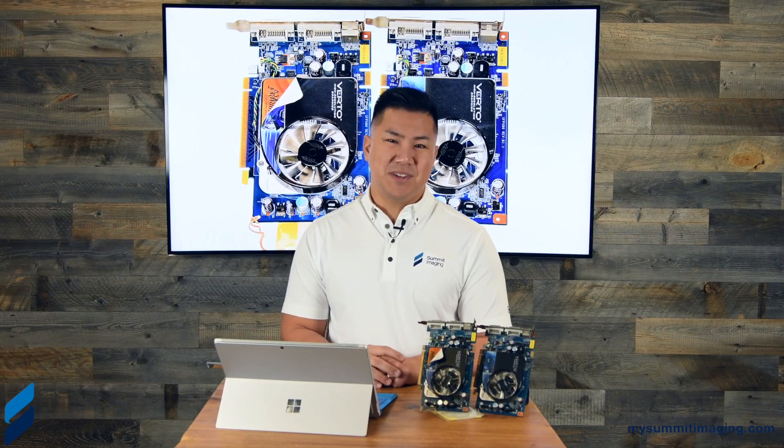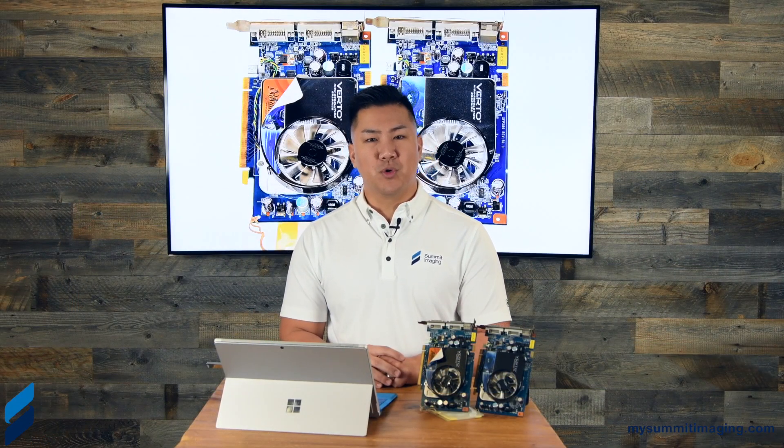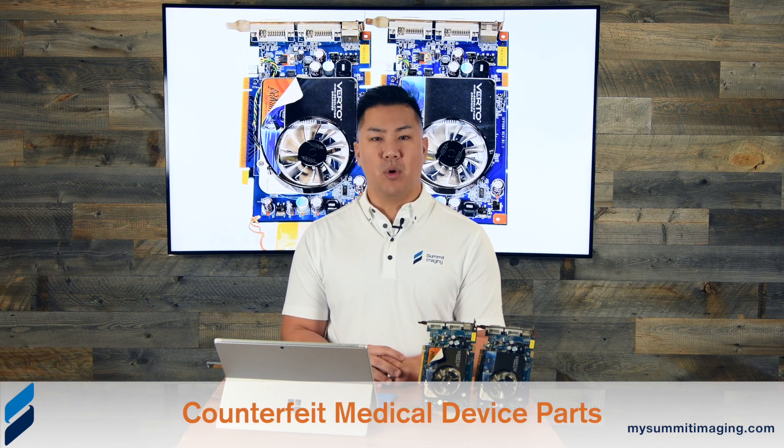Hey everyone, Larry Nguyen here, CEO of Summit Imaging, an ultrasound and mammography equipment support organization.